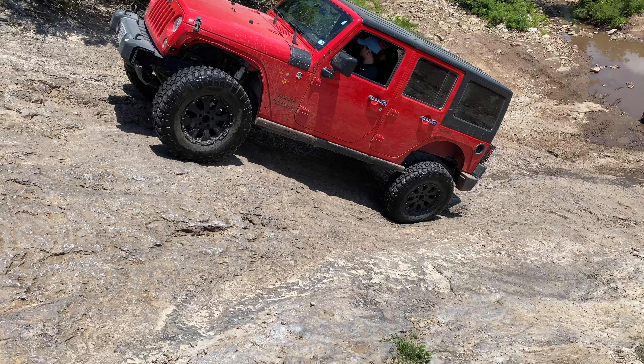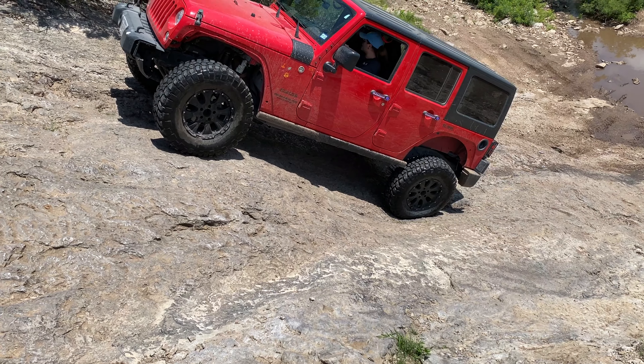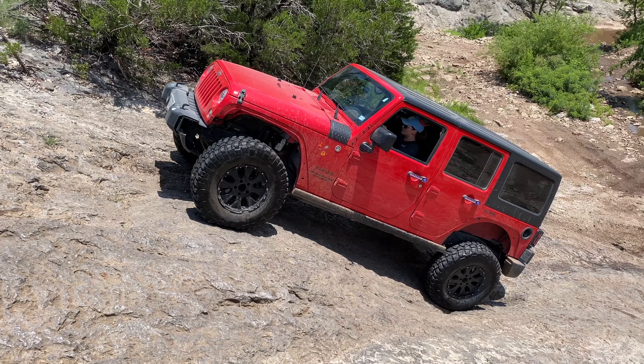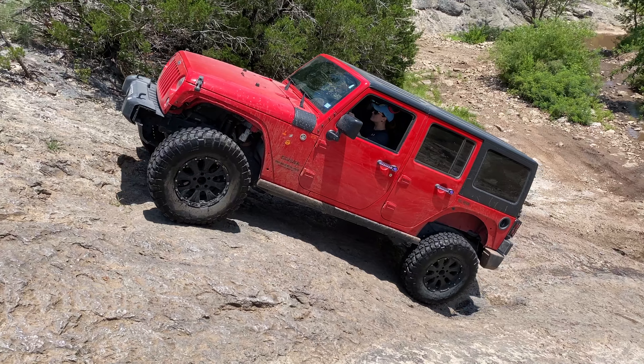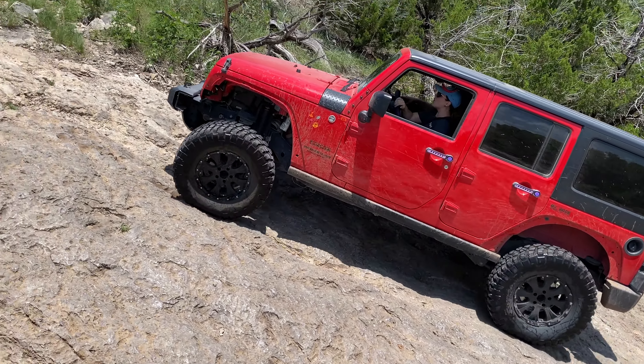Take this part slow, Cheryl, because if you go too fast and slide back down, your front end is going to pop up. Oh yeah, get it girl!